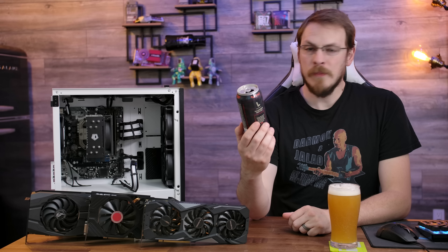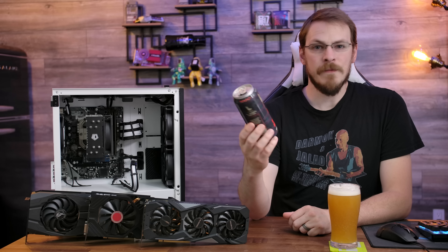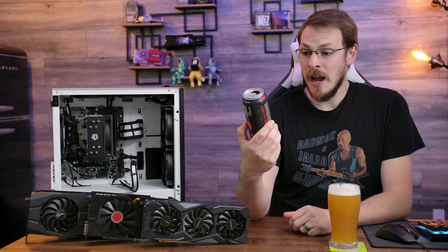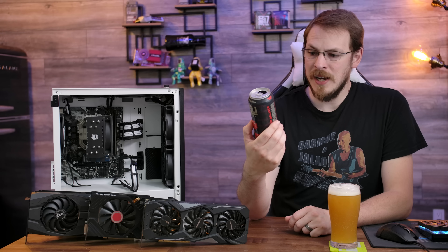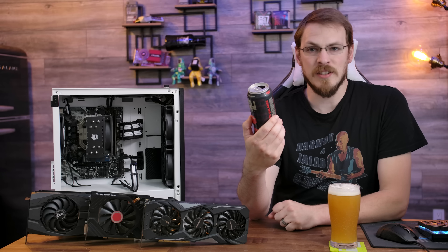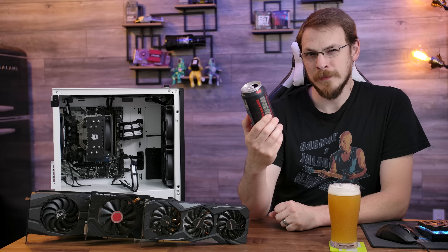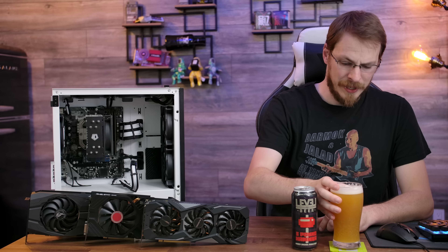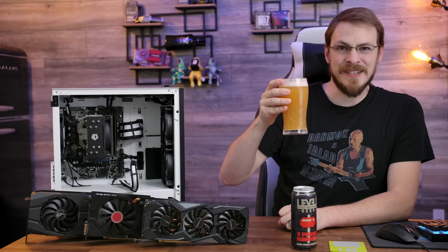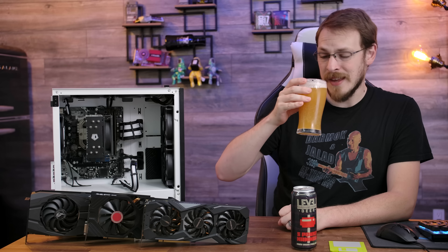The brew for today is from Level Beer up in Portland, Oregon. This is the Five Pound Hammer Hazy IPA at 7.0%. This Hazy IPA uses a ton of hops, giving it that juicy, tropical, and fruity flavor and aroma that all the Hazy Boys love. Wow, that is orange — very orange. Tastes like a very thick orange juice with a little bit of hop on top. This is what would happen if Simply Orange made a Hazy IPA — it would taste exactly like this.